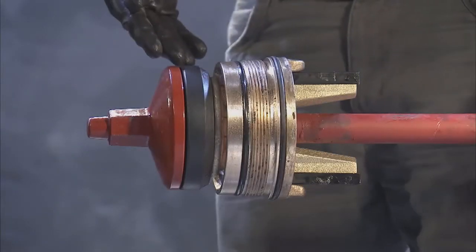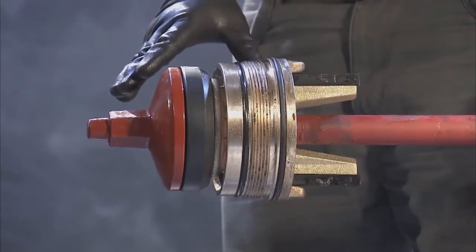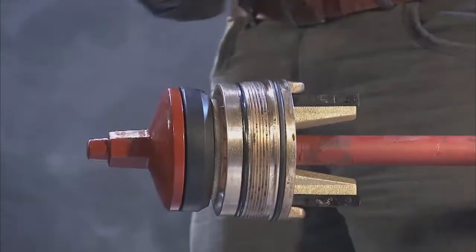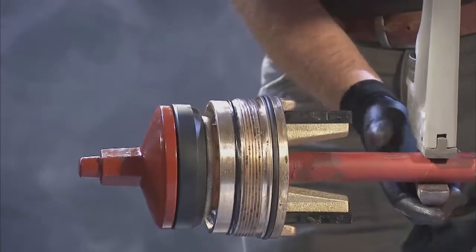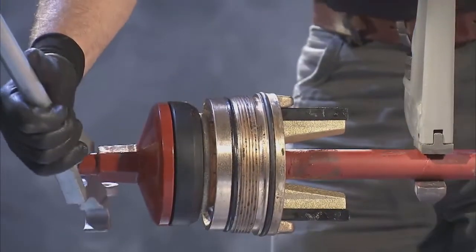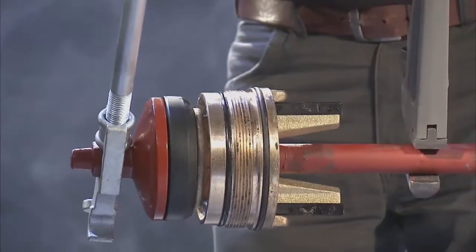When replacing the main valve seat, you will need a suitable holding fixture such as a pipe vise to complete the procedure. With the stem assembly secured, utilize a pipe wrench and a hydrant stem wrench to remove the lower valve plate by turning in a counterclockwise direction.